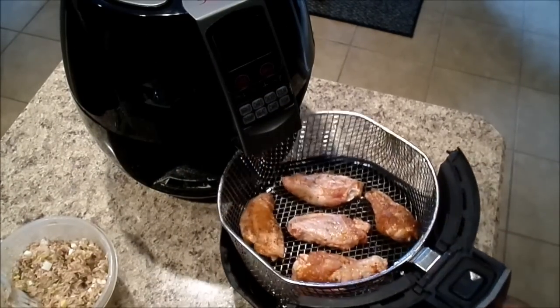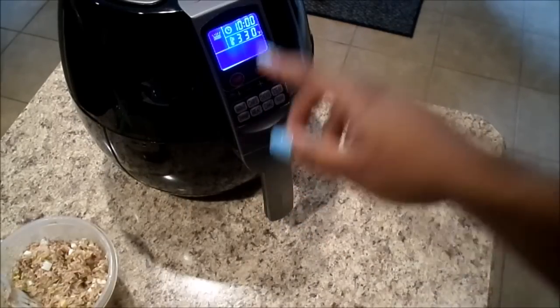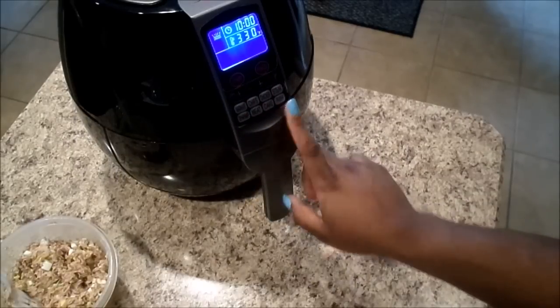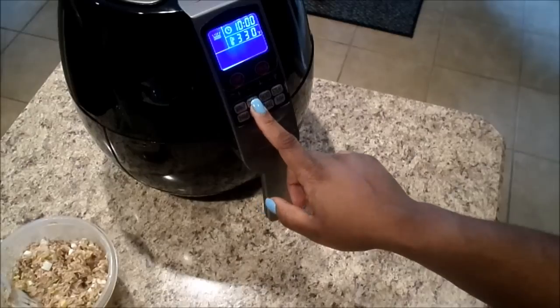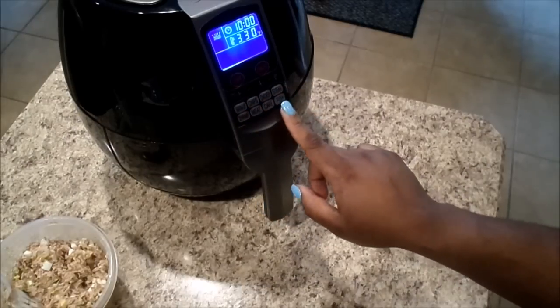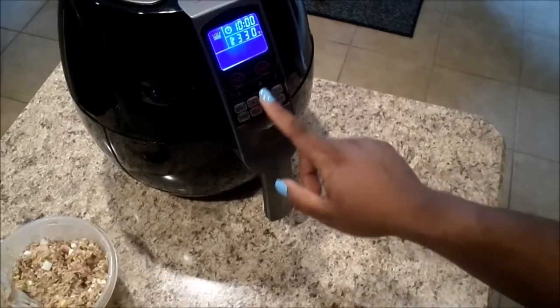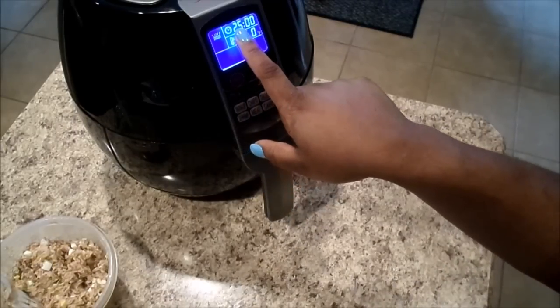I'm gonna put it in here — hopefully you can see this. This is the chicken button. It has 12 buttons: warm-up, chips for fish and fries, chicken, steak, fish cake, meat, and shrimp. This is chicken, and mind you, this is raw chicken. When I press the chicken button it does it for 25 minutes at 360.